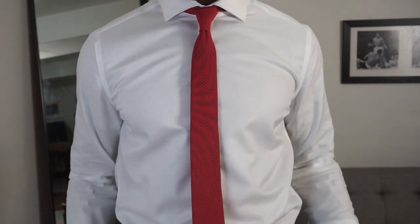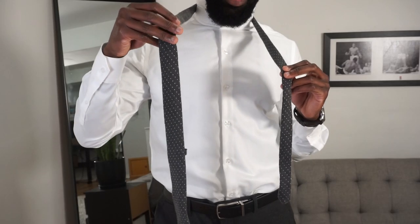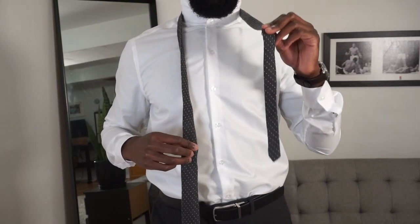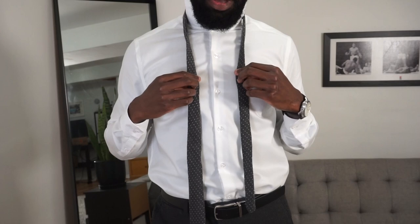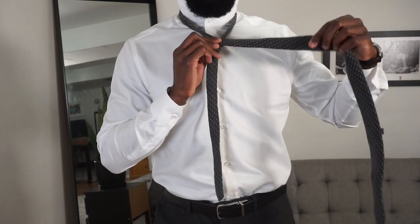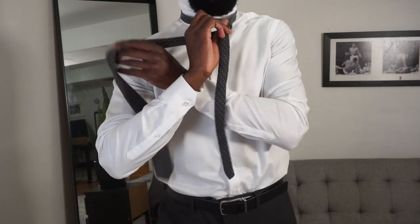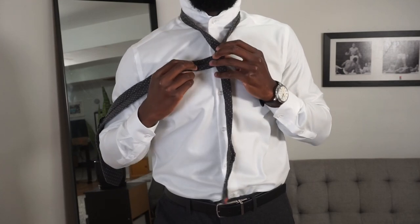The second demonstration is called the Half Windsor. We're going to have the big side of the tie a lot longer than the short side, because there's more folding in this one. First, we're going to cross it over, then bring the longer side through the back of it, just like that.